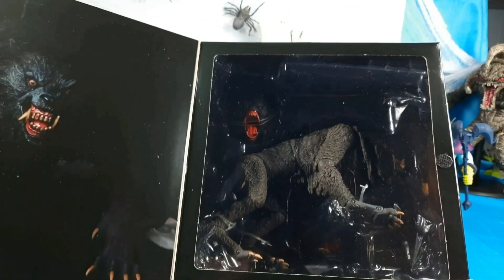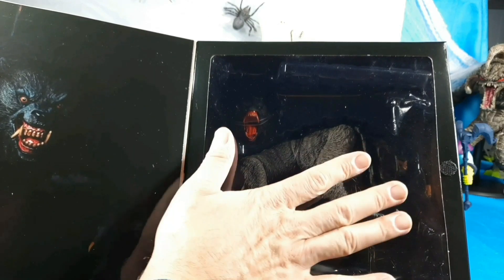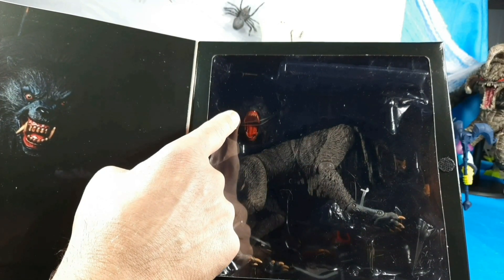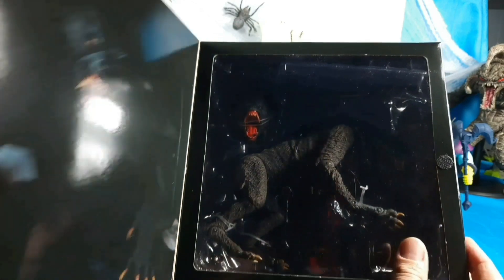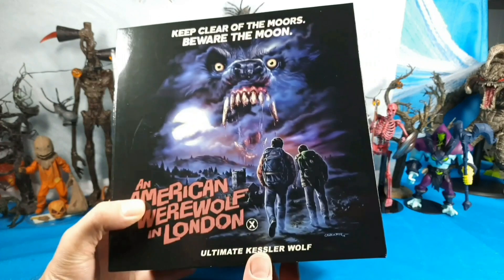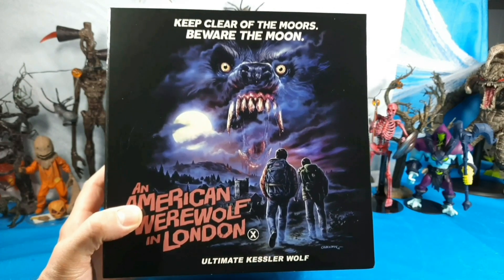Look at that — just a really big wolf compared to my hand, wow. It looks like he has a second mouth maybe. I don't know if the jaw articulates but we'll check it out once we get him out. I'm really impressed with this already. Let's bust this guy out of the box and check him out.